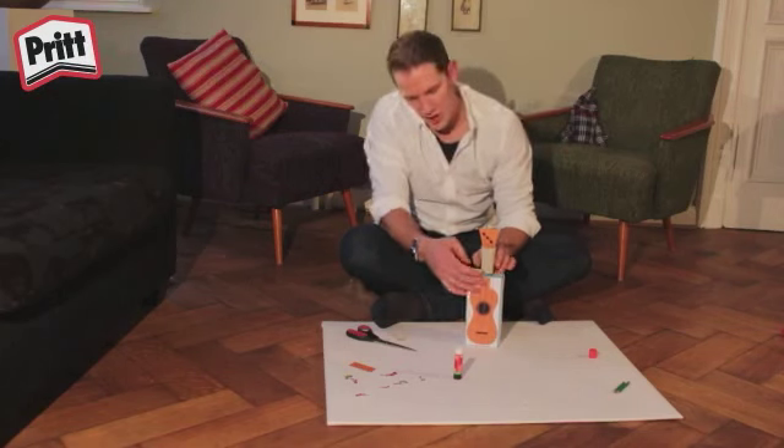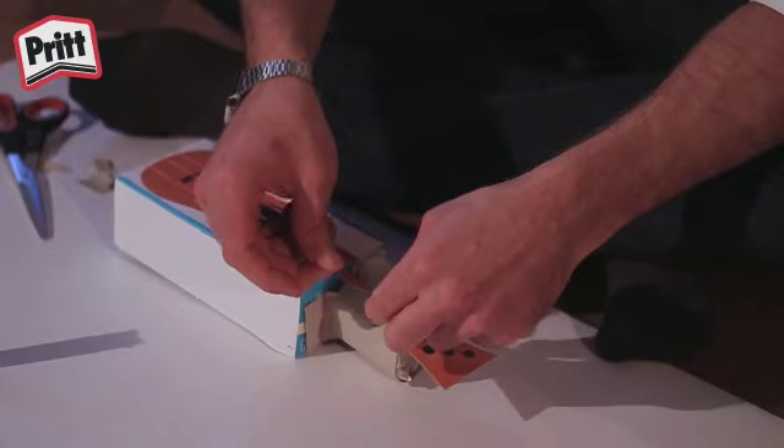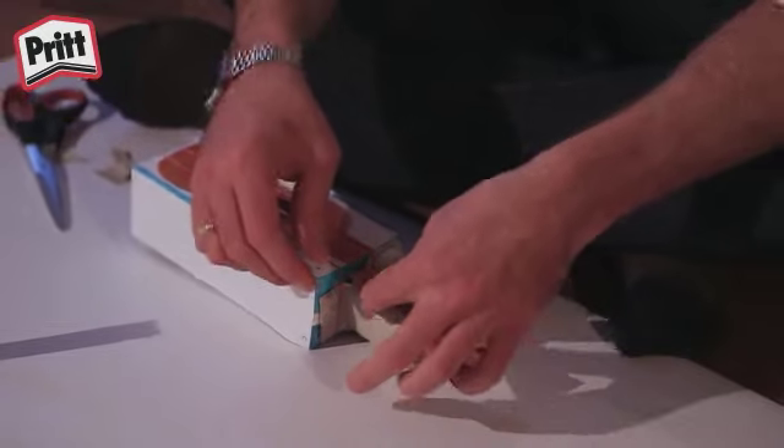Jetzt können wir den Kopf der Ukulele in die Toilettenpapierrolle stecken und etwas Toilettenpapier hinter den Kopf der Ukulele stecken. Leider sieht man hier noch diesen unschönen braunen Teil. Diesen können wir schöner gestalten, indem wir das Griffbrett der Ukulele vorne draufkleben.